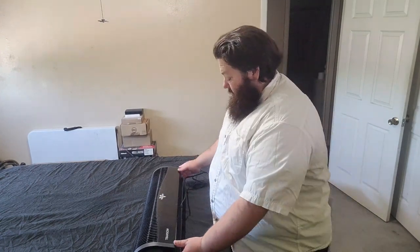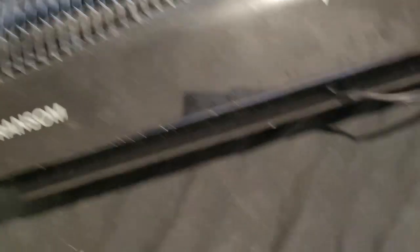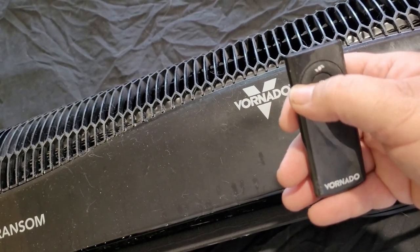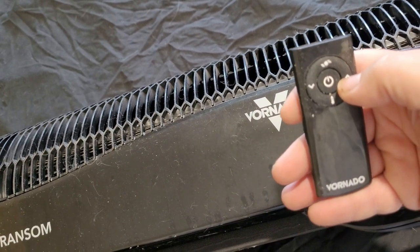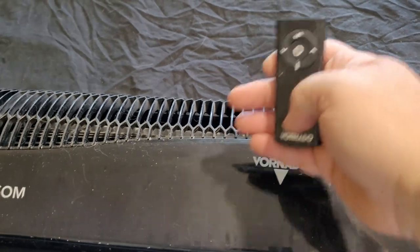Basically, it's a fan. Goes in the windowsill. It's a little dirty. Here is the remote of Vornado — a couple little settings here. Center is power. Left and right is down and up for temperature. This one sets whether you want it temperature controlled or speed controlled. The sides also control the actual fan speed. The top button is for having it blow air in or having it blow air out.